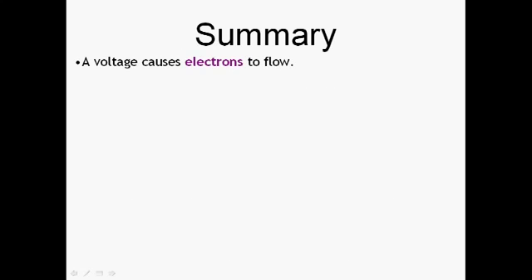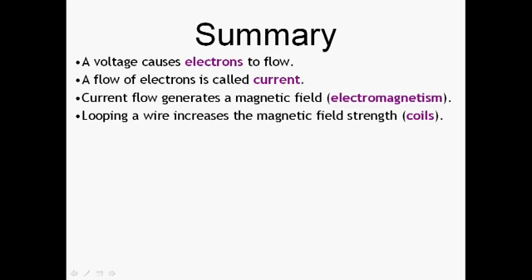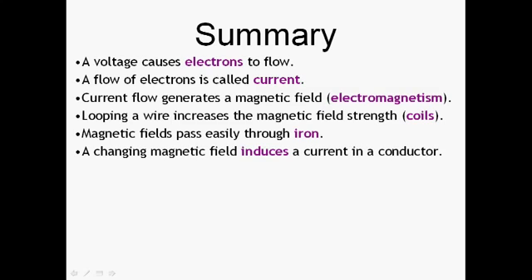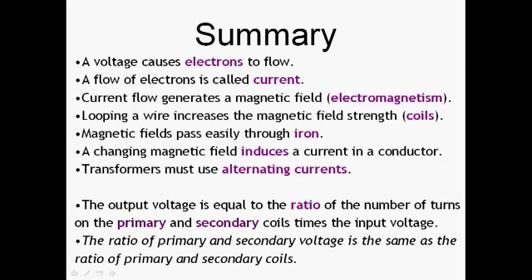In summary: voltage causes electrons to flow; the flow of electrons is a current; the current generates a magnetic field. By looping the wire, we can increase the strength of the magnetic field. The magnetic field passes easily through iron, and a changing magnetic field induces a current in a conductor. Therefore, transformers have to use alternating currents — they will not work if you connect them to a battery. The output voltage equals the ratio of the number of turns multiplied by the input voltage; in other words, the ratio of the primary and secondary voltages is the same as the ratio of the primary and secondary coil turns.